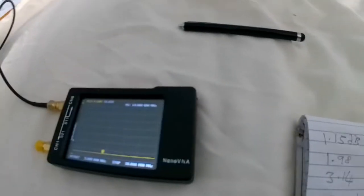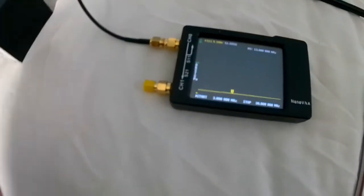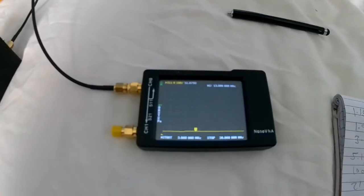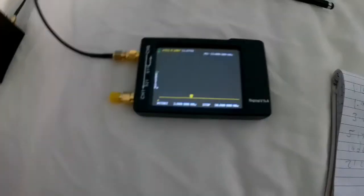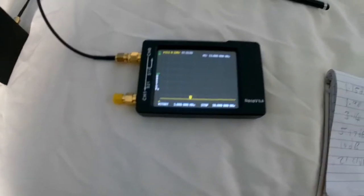Position three is 52 ohms. Position four is 51.6 ohms. Position five is 51.8 ohms. And the last one, position six, is 47.9 ohms.